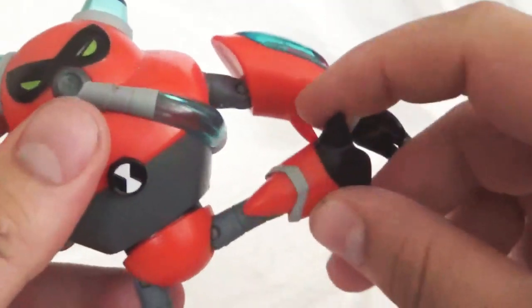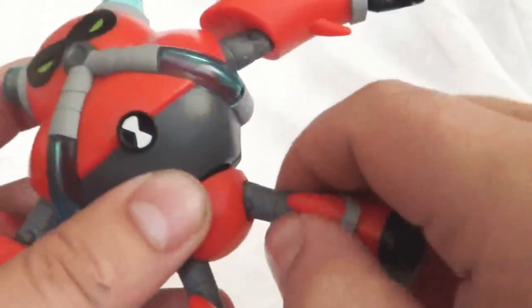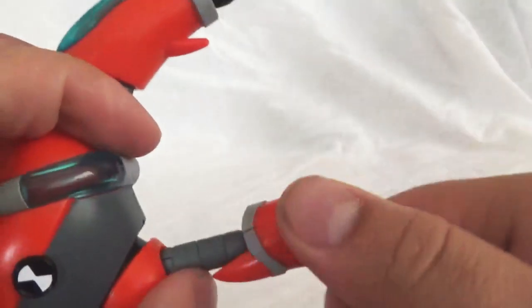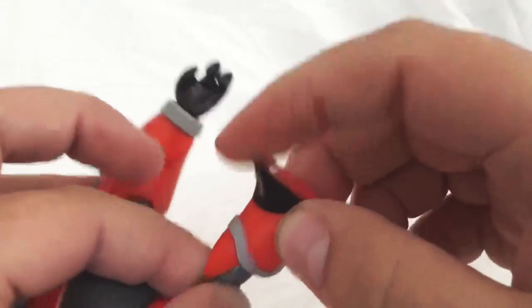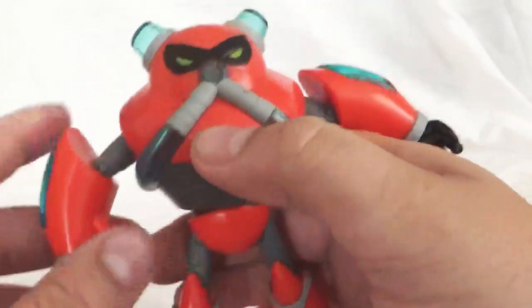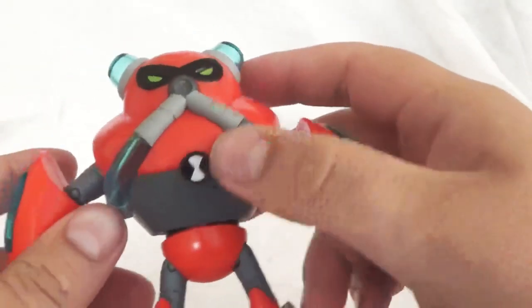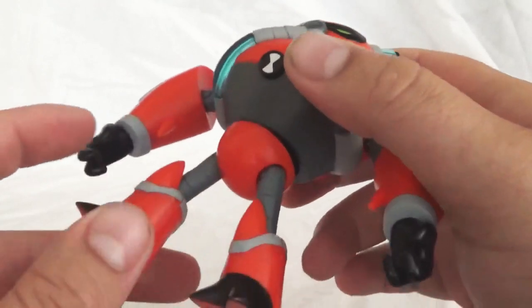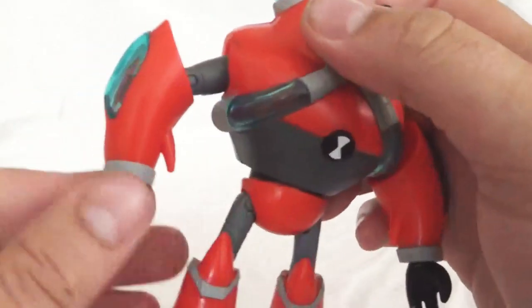The legs at the hip go up very far, and you can spin this all the way around so you can kind of move it in a lot of different directions. At the knee, this spins all the way around too and it's got a bit of up and down movement. So again, we're seeing really nice articulation with these reboot figurines. I don't even know if these are made by the same toy brand that used to make Ben 10 toys — I want to say they're not, but these definitely seem to have more articulation than we're used to seeing with the older Ben 10 figurines.